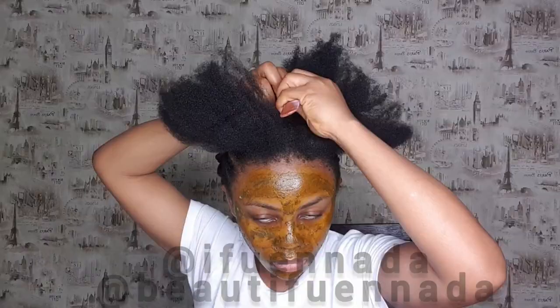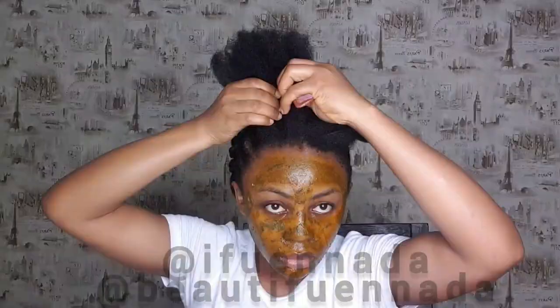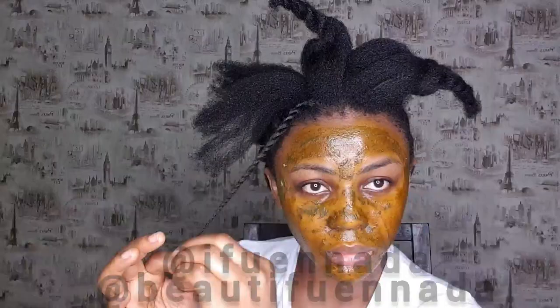My hair care products are going to be available in less than a month. I also have an edge control product that will be available. We're basically just rounding up the formulas and the packaging.